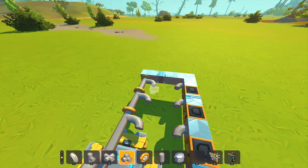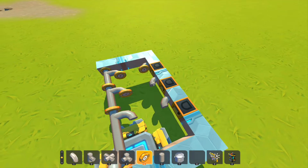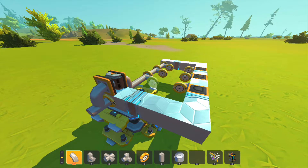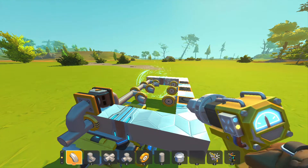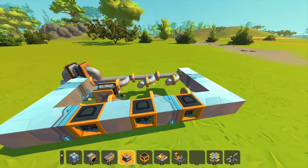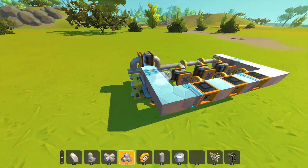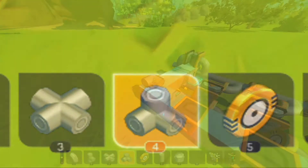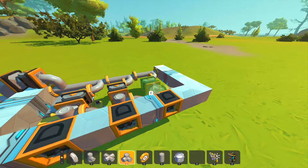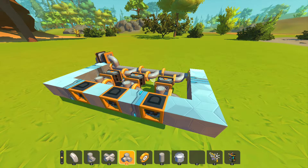We're going to add a bearing onto the end of each of these 90-degree curved pieces, just like that. Then we're going to add curved pieces onto the bearings that are on the drive shaft. Now we're going to get our pistons and slap those on here onto the end of those curved pieces. Then instead of putting curved pieces here, this method requires a three-way piece - it's kind of bent, not a T. You can probably figure out which one that is.